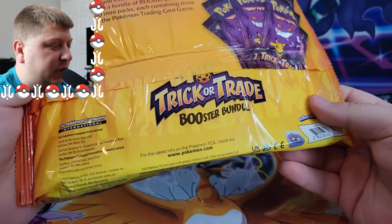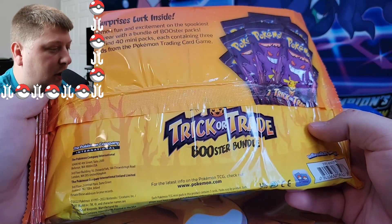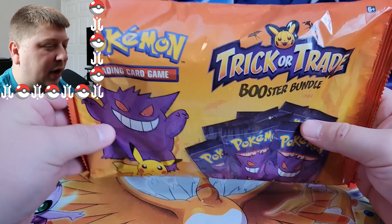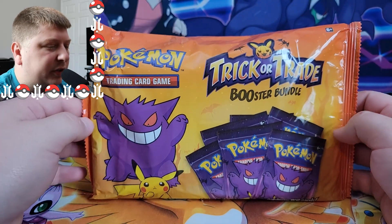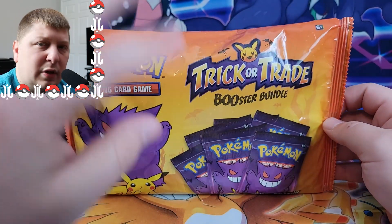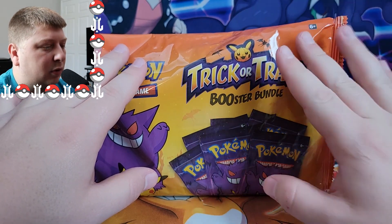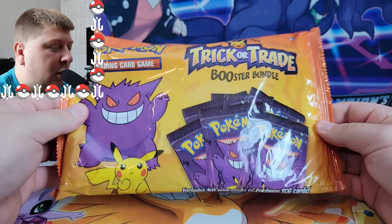I believe this retails for $14.99. We got 40 mini packs inside with three cards in each pack. Nothing really too crazy from any of this stuff. It's just got a Halloween stamp on some reprinted cards, which I think is great. We don't need everything to have a crazy pull. This is very accessible, a good way to get Pokemon cards out into some kids' hands for trick or treating.